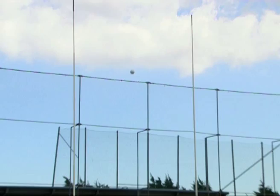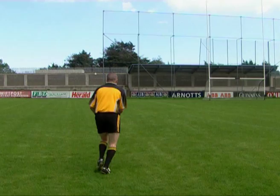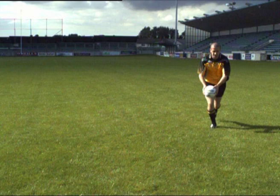Face slightly across the goal. Head down, eyes on the ball. Hold the ball firmly with both hands. Release the ball into the hand at the kicking side and extend the opposite arm away from the body to aid balance.